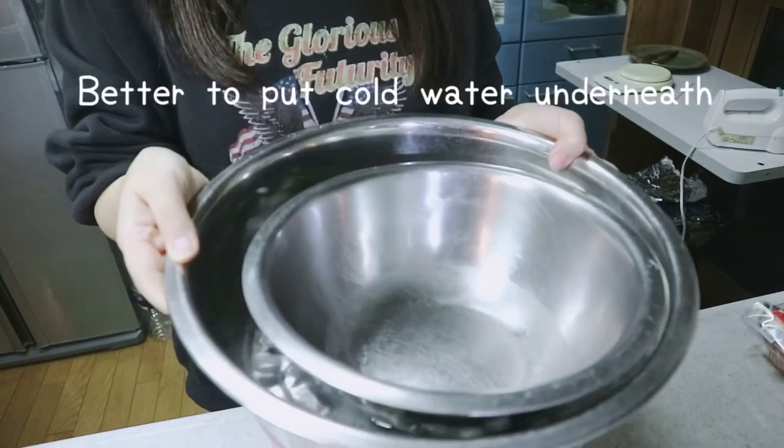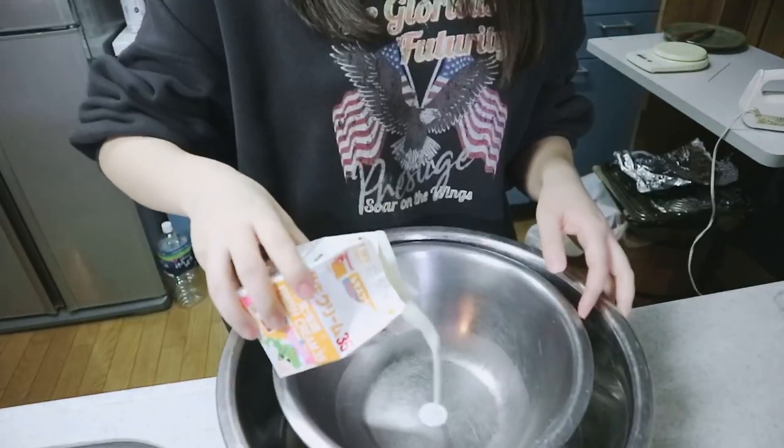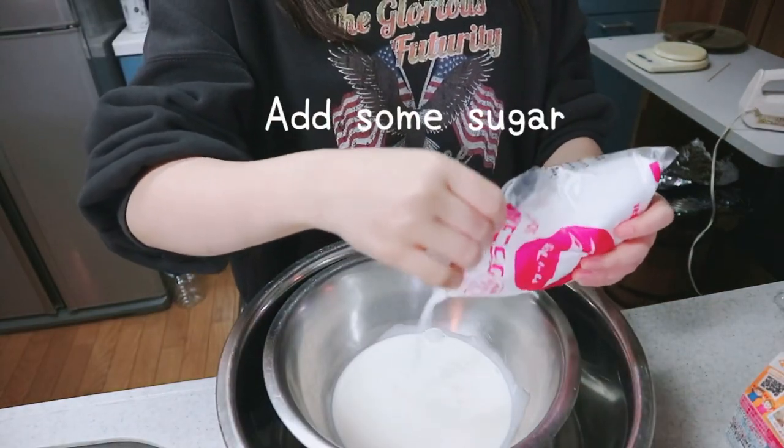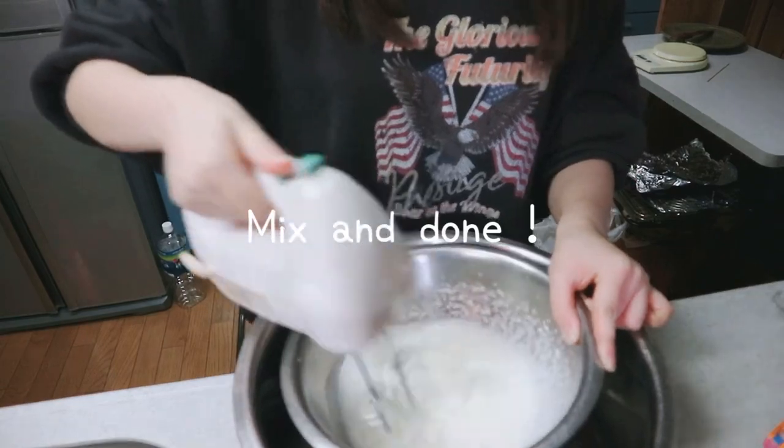Now I'm quickly gonna make the whipped cream. Make sure that you put cold water underneath the bowl. Simply put the fresh cream and some sugar, mix it and we're done.